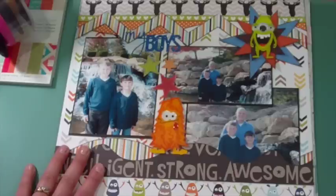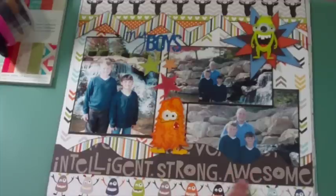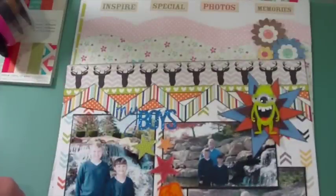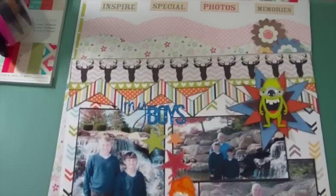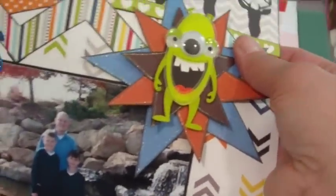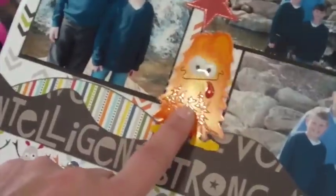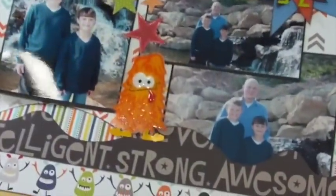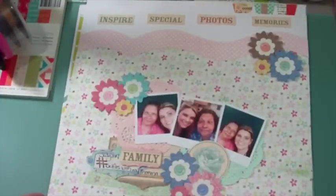The last layout I made for Kiwi is a boy layout using the paper collection Max from Bella Boulevard. I did a lot of template layering to bring out the words in the paper: 'intelligent,' 'strong,' and 'awesome.' I added different papers with different templates including Heidi Swapp, and backed my photos with a black matte so they pop off the page since there are so many busy patterns. I added dimensional monsters from Paper Studio and glitter from a gel pen around a star cluster. The monsters aren't Bella Boulevard but they went perfectly with the Bella paper.